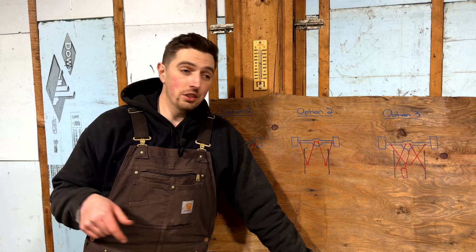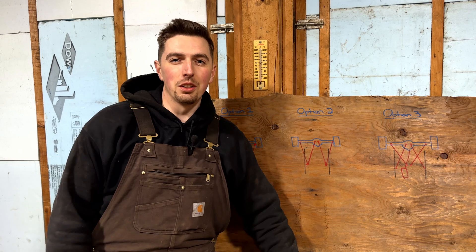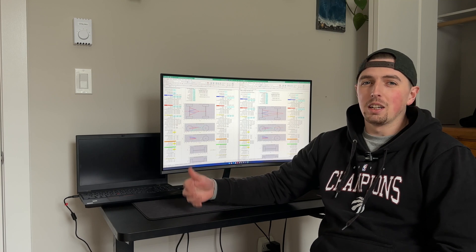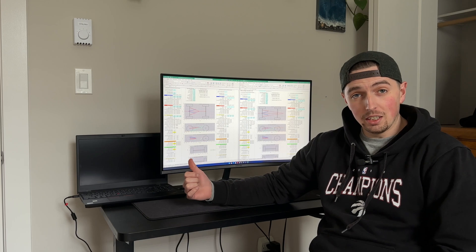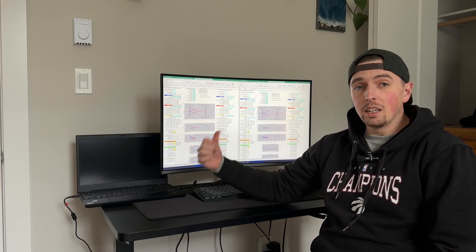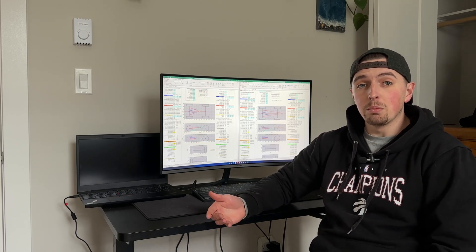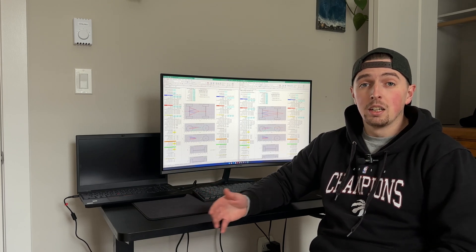We're now in the office, out of the shop, plugging numbers into the four-link calculator. This is version four of the four-link calculator from Busted Knuckle Off Road. On the left-hand side I have option two - the one we're going forward with. On the right-hand side is option one. I put both in here to get an understanding of how drastic the change is between the two geometries, because I'm probably going to build mounts for both options so I can switch between them and understand the differences.